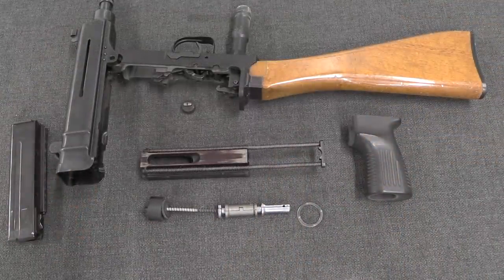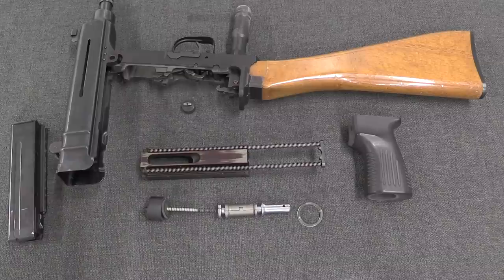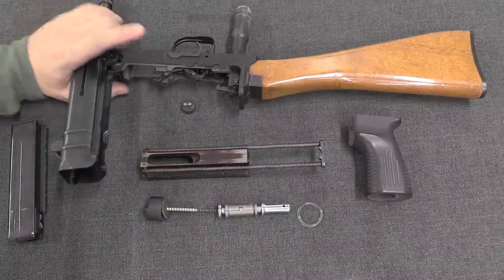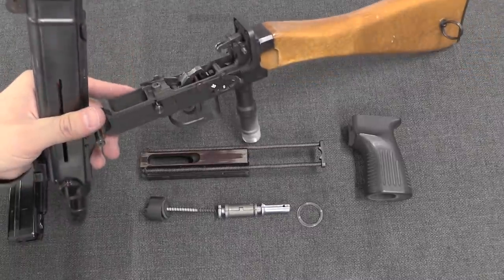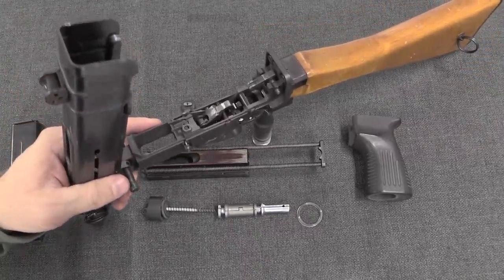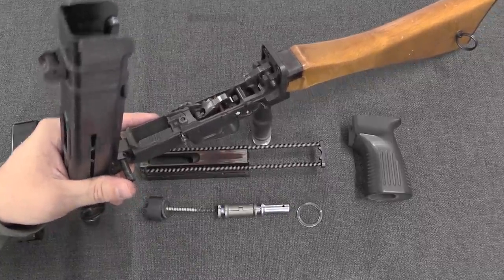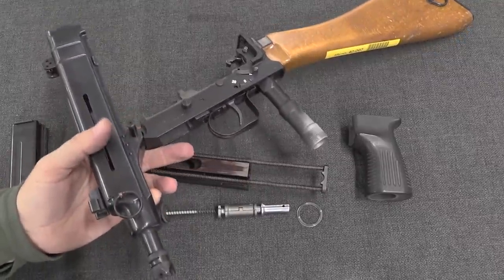So if you look at this whole mess of tiny complicated parts, I think you start to get the idea for why this wasn't going to be a practical, feasible, high-volume, low-cost submachine gun to produce. It's a beautifully made gun and a beautifully engineered gun, but it also has to be practical to manufacture and sell. And that was the downfall of the VZ-68.